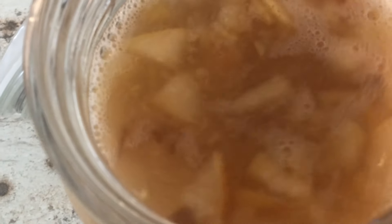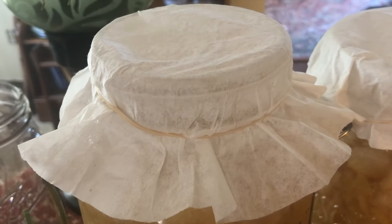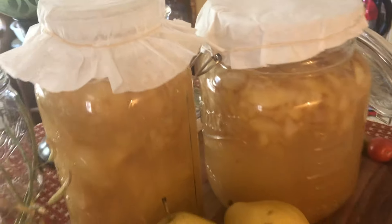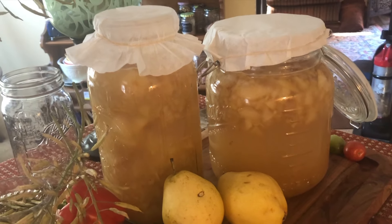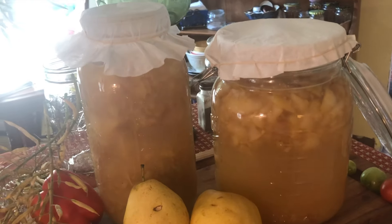Be sure to stir your ferment every day — twice a day is typically better — because you don't want mold growing on top of the fruit during the fermentation phase. Place a coffee filter over the top instead of a sealed lid. Vinegar does best when exposed to air during the process, and you don't want fruit flies in the liquid because fruit flies are unavoidable, apparently.